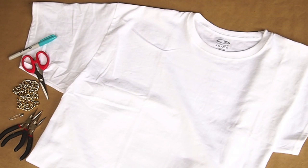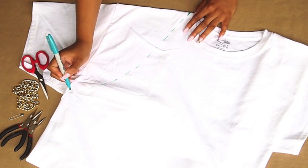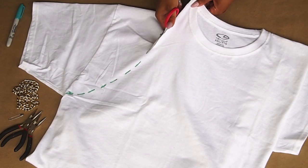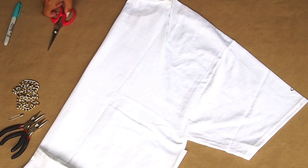First, we'll need to remove the sleeve. Use your marker to draw your pattern directly onto your shirt. Then, use your pair of scissors to cut off the sleeve. To cut off the other sleeve, fold your shirt in half so that you can use the opposite side as your guide.